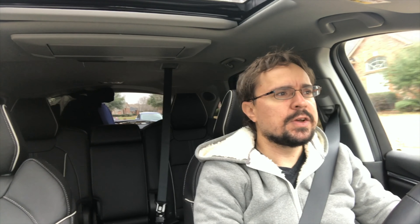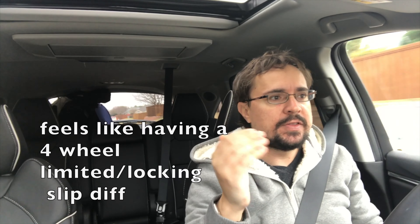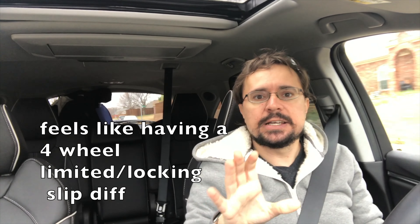The super handling all-wheel drive all but makes up for that, as does really precise steering. How the super handling all-wheel drive works is — a lot of cars will brake one of the inner wheels in a curve to help pivot you around the turn. This does the opposite: it gives more power to the outside wheel to help get you around the turn. I actually like hustling this SUV around turns and accelerating into them.